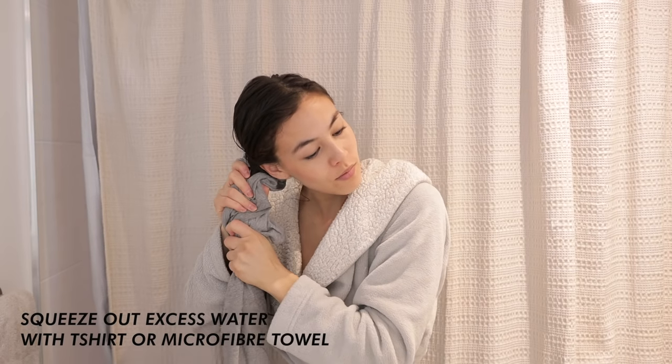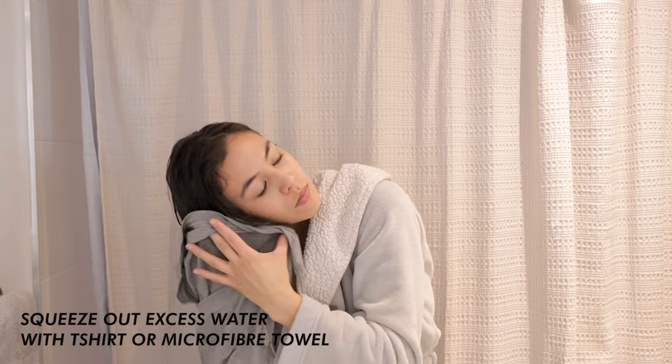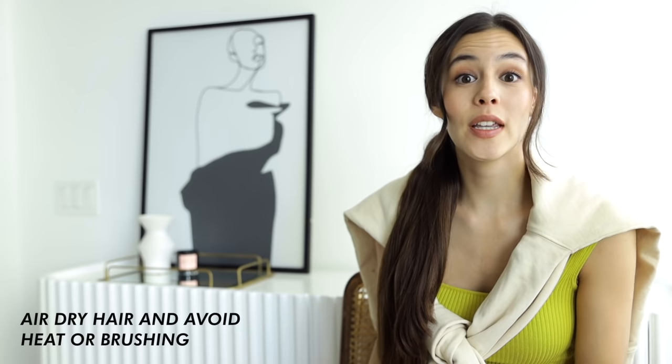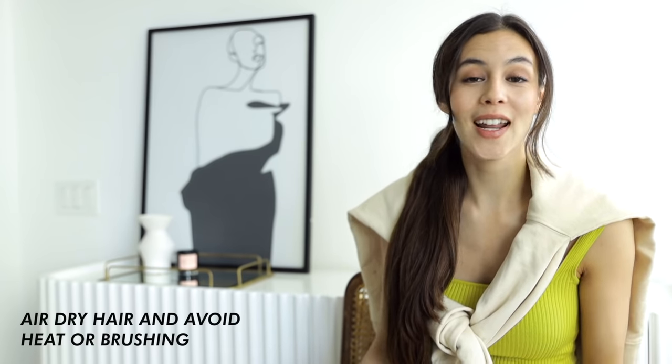Afterwards, finish off and seal the deal with your regular conditioner. I usually rinse out the conditioner with colder water. After that, my hair already feels so soft even though it's still wet. I gently squeeze out the water with a t-shirt or a microfiber towel — this is a lot less harsh on your hair, so if you have breakage or are prone to damage, I highly recommend this versus a regular towel. Also try to avoid putting your hair up in a towel turban, as that's also damaging. I usually like to air dry my hair and avoid heat, and I won't brush it until it's almost dry. By doing all of this, my hair looks and feels so strong, shiny, and healthy.